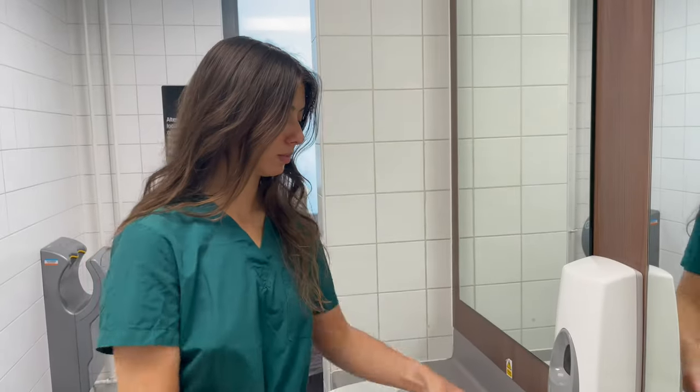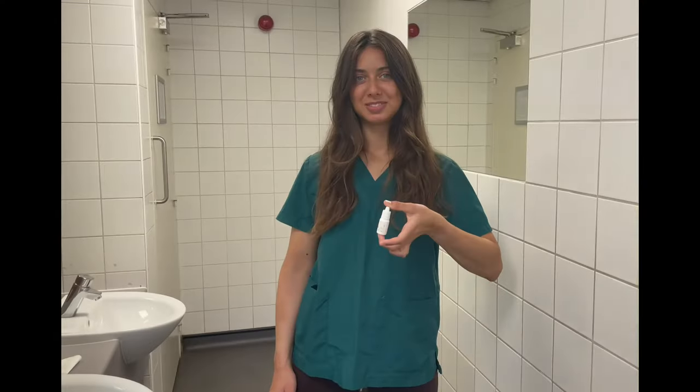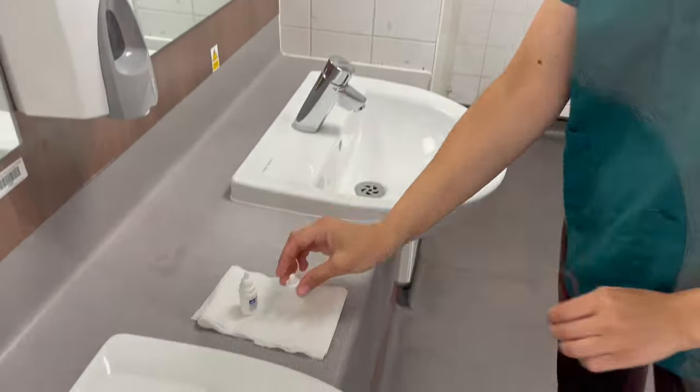To instill the drops, place a clean tissue on a flat surface. Wash your hands thoroughly with soap and water. Invert the bottle 2-3 times to ensure the contents are evenly mixed together. Remove the lid and place it on a tissue.